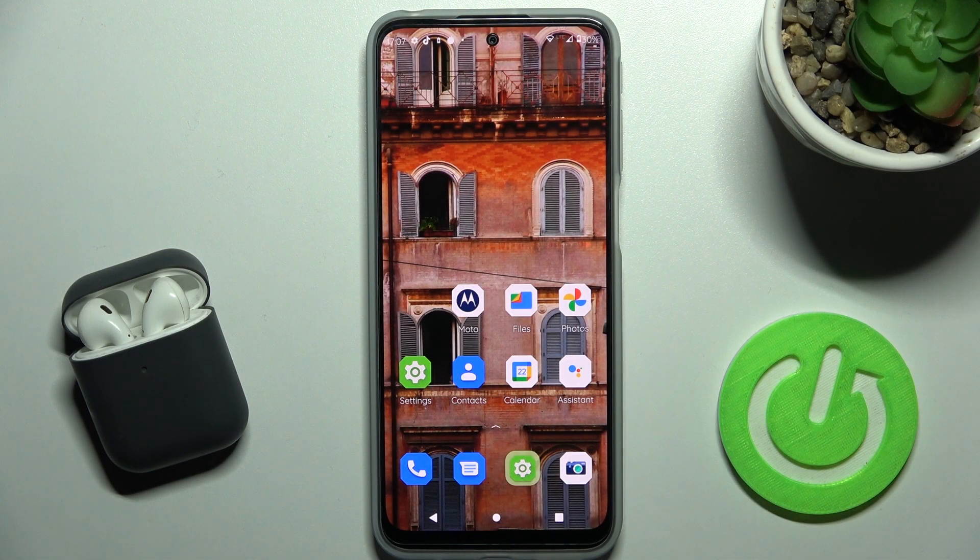Welcome to this tutorial on the Motorola Moto G31. I'll show you how to change the SIM PIN on this device.